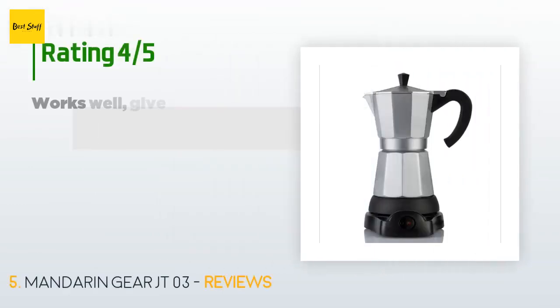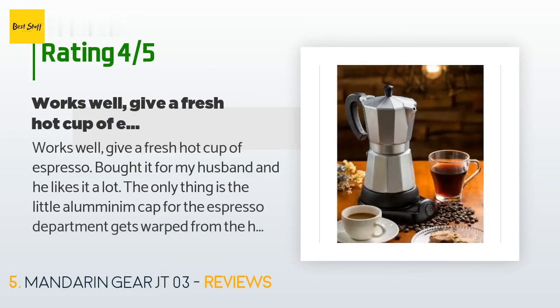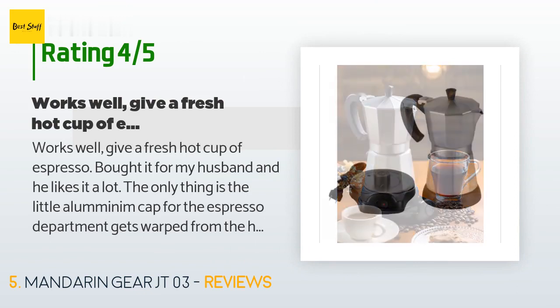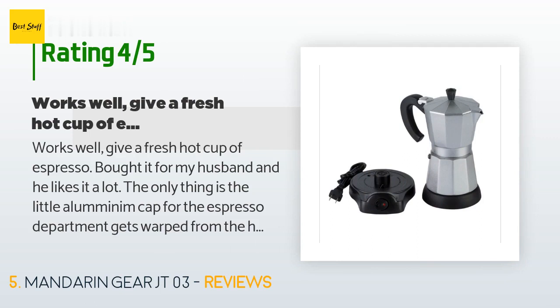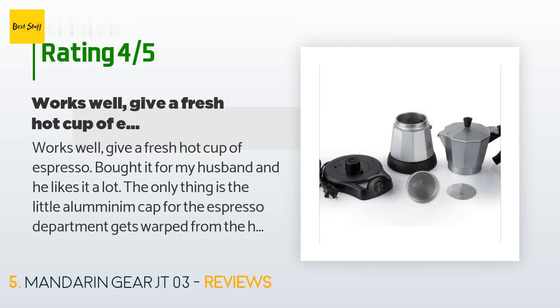This product has an average of 4.3 stars from more than 75 customer reviews. A customer said: works well, gives a fresh hot cup of espresso. I bought it for my husband and he likes it a lot. The only thing is the little aluminum cap for the espresso compartment gets warped from the heat and we always have to bend it back into shape and flatten it out again.